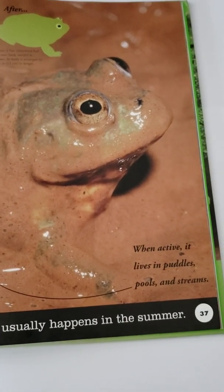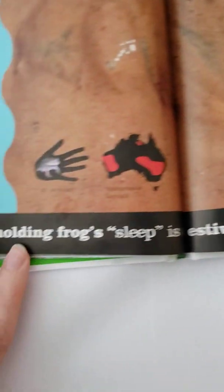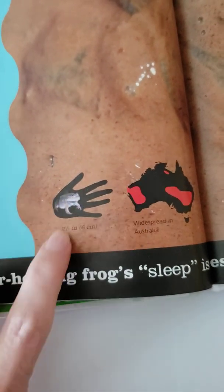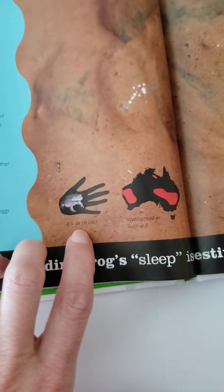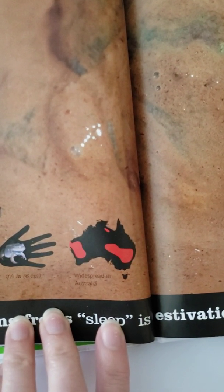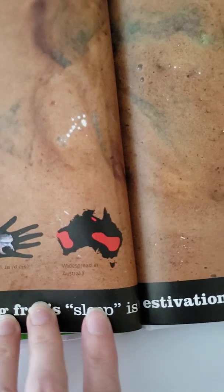Here we can see a picture of one. When it's active, it lives in puddles, pools, and streams. We have a picture of a hand with the frog on it — the frog is about two and a third inches or six centimeters long. This is a map showing that the water-holding frog is widespread in Australia; wherever it's red is the area where you would find the water-holding frog.